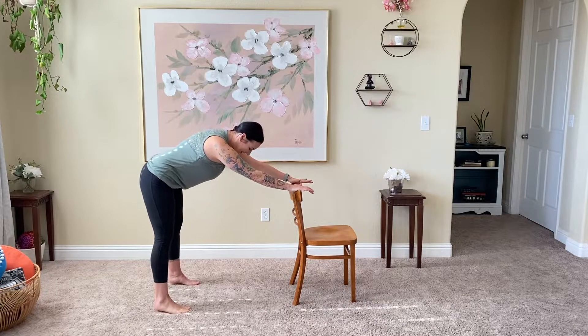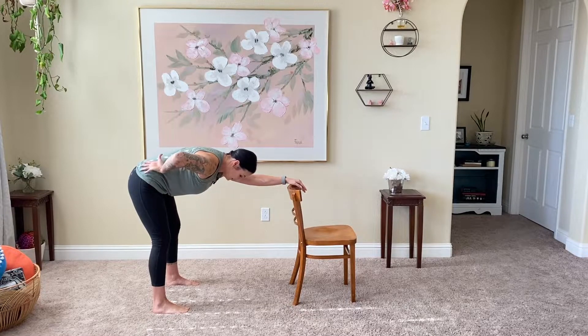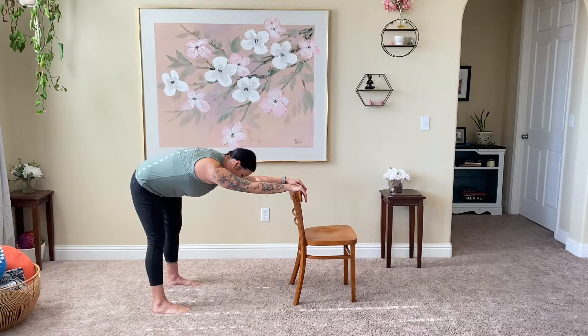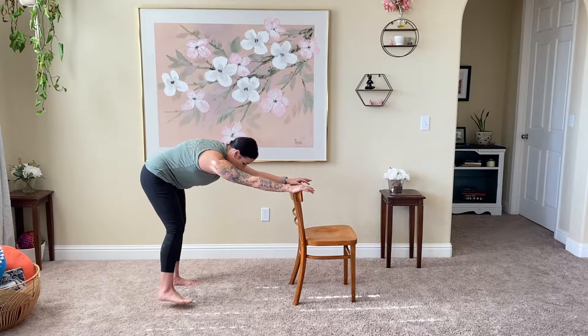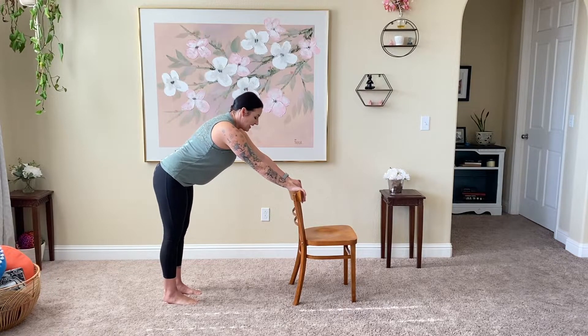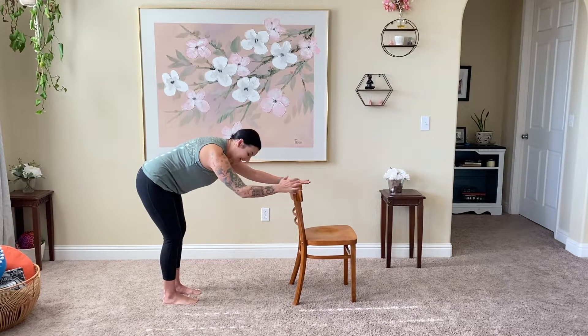Bring those hips back to the center, step the left leg back, right leg back, and take the left leg back with it, lengthening a little bit further this time — still just a little wider than hips distance apart, tailbone tucking forward. Shift those hips over to the right side, through the center, nice and easy, then shift them over to the left. Great job — go ahead and step them together.